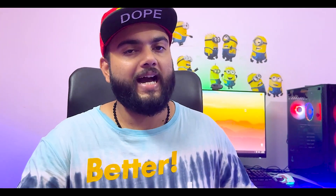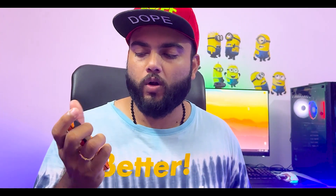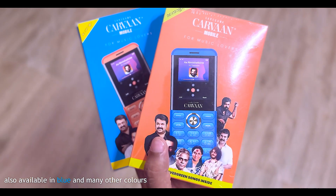When we open the box, we have a phone. We have a phone in orange. That's why we have a good phone.